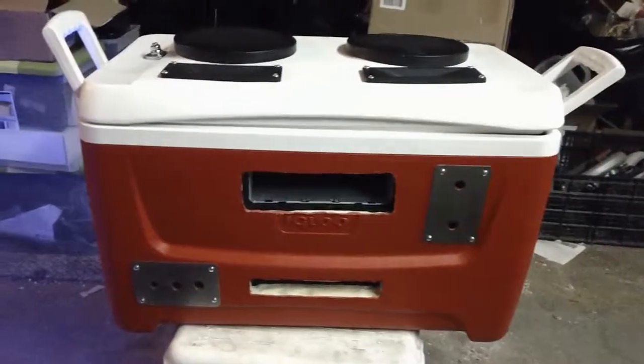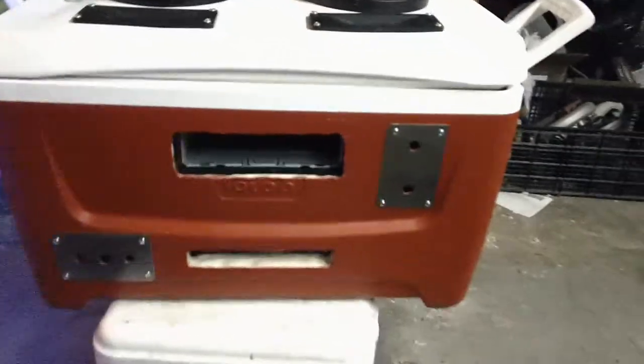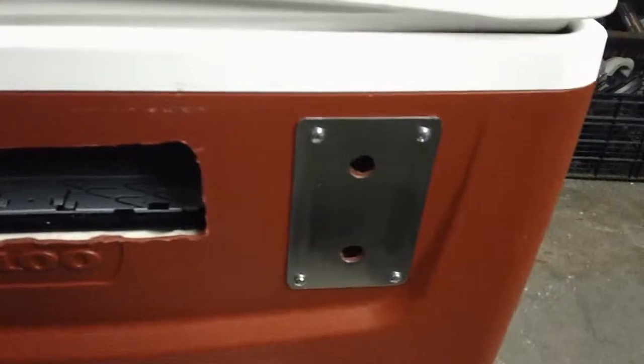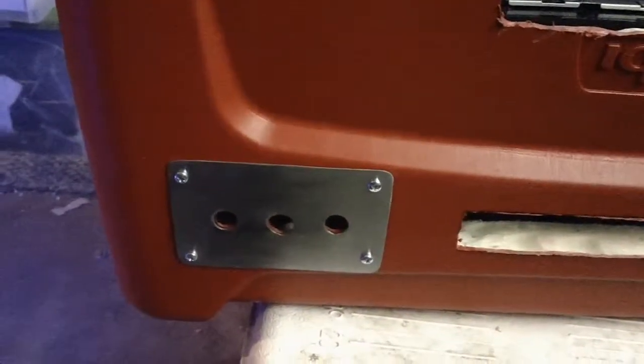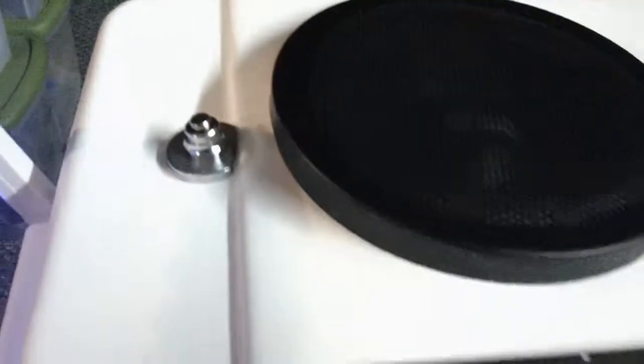Here's an update on the ice chest stereo. Got these switch plates polished up, got that installed. Also got some washers on this antenna — it's in there pretty good now. Also around certified with lights.